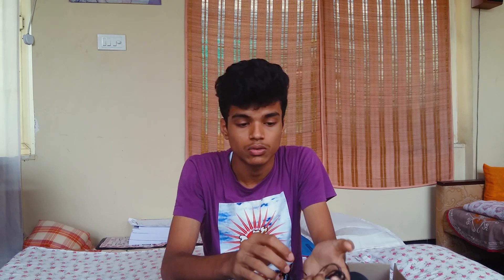Many people ask whether Skullcandy earphones that say 'Made in China' are duplicates or not. Let me tell you — though Skullcandy is a USA-based company, they don't manufacture their earphones there. Their headquarters may be in the USA but the goods are manufactured in China, so 'Made in China' alone does not mean it's fake.